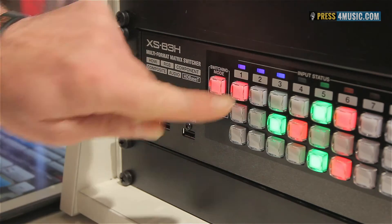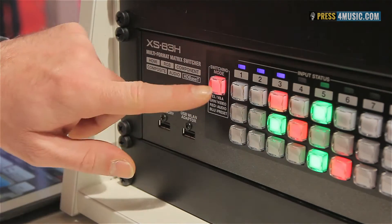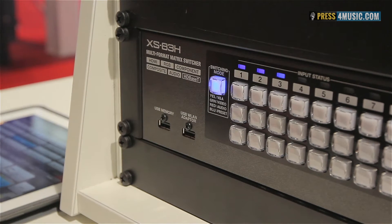If you change to red, you can switch between your audio sources, and if you change to blue color it means you can recall your presets from memory.